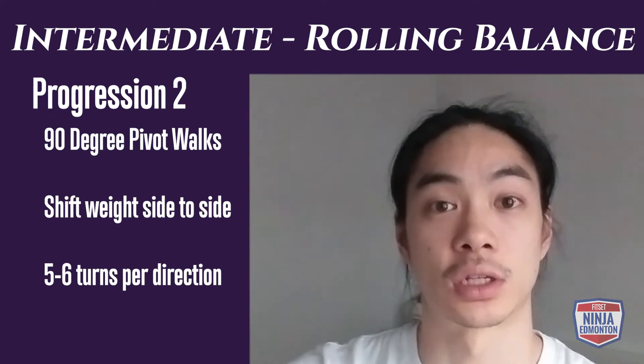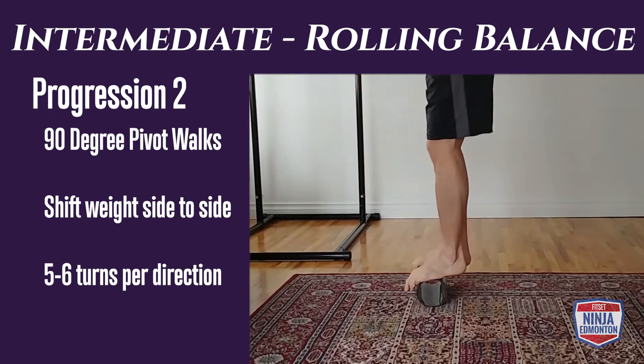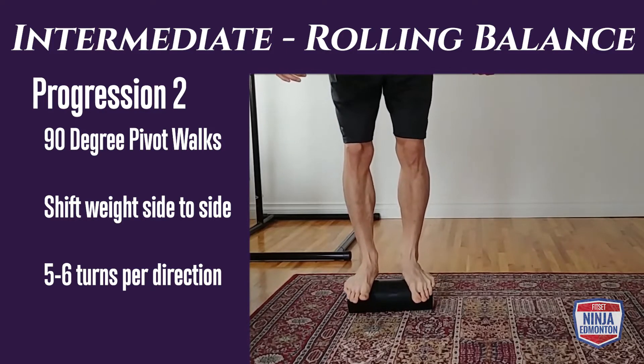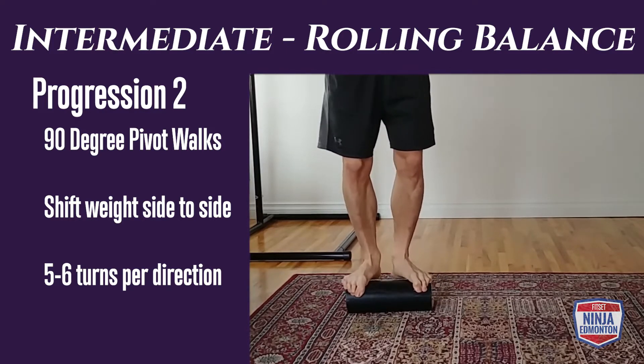In rolling balance progression two, we're going to do our 90-degree pivots — shifting your weight from side to side. If you're turning clockwise, put a little more weight onto the right foot or right side of the roller. If you're going counterclockwise, shift a little more weight to the left. You're trying to do five to six turns per side.